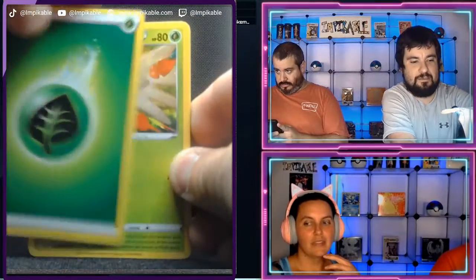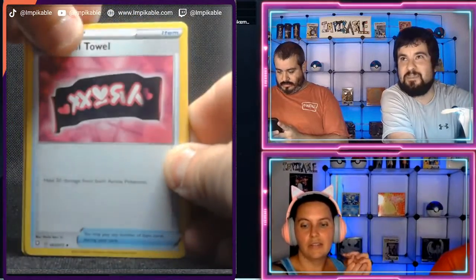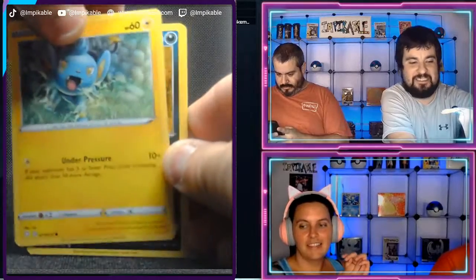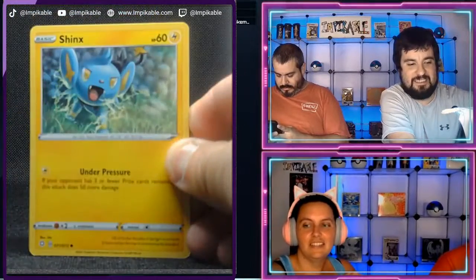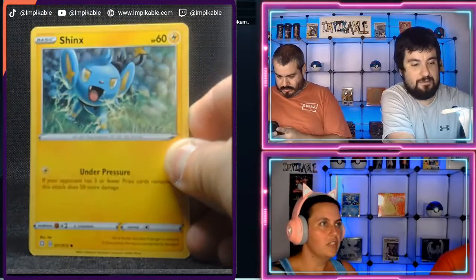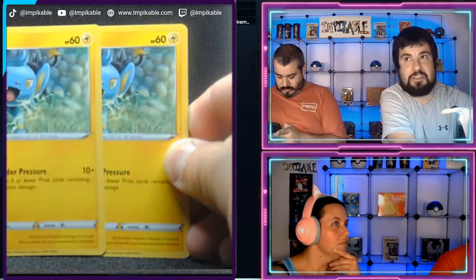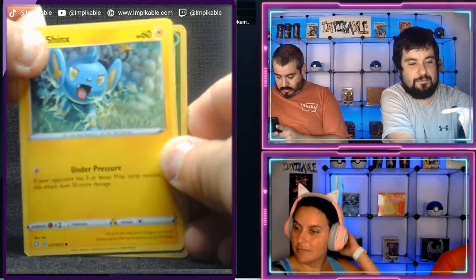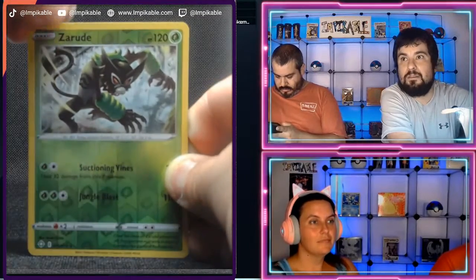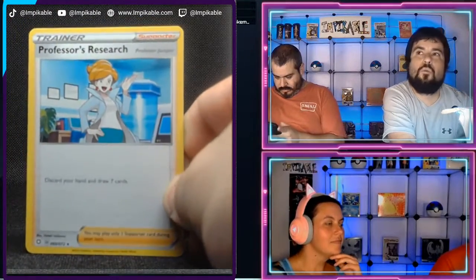Leaf energy, Dartrix, Luxio, Team Yell towel, Nickit, beautiful, Shinx, Cofagrigus. We actually pulled two Shinx from this pack for some odd reason — Twitch is black right now but the rest are working. In case you guys missed it, I just pulled a second Shinx from this pack. Our reverse is — kind of rude of him. And our final card is a regular Professor's Research. Wah wah wah.